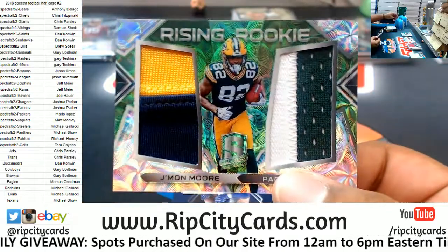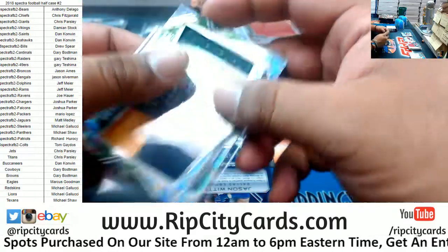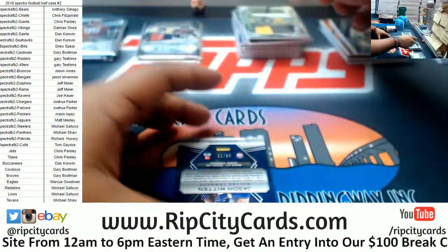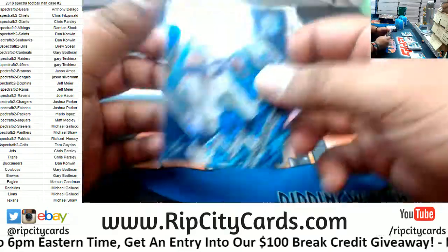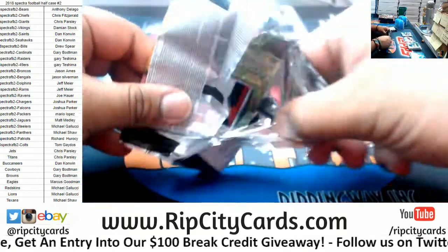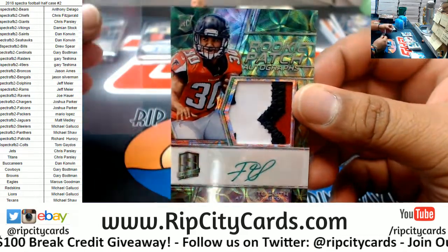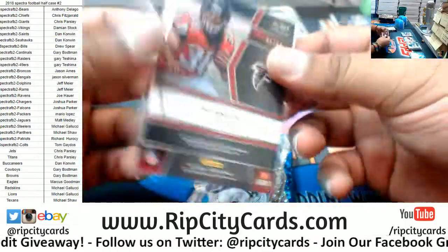Josh Rosen patch for the Cardinals, to 189. Packers J'Mon Moore - they got like the throwback relic on one side, that's kind of cool, four colors on that, numbered to 50. Michael Shout to 75, Cowboys Jason Wynn. Still got two other boxes to go through and three more packs of this one. For the Falcons, Ito Smith - the rookie patch auto with the green ink auto, that's number to 60.